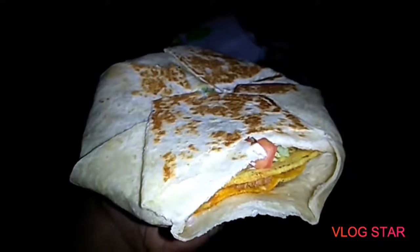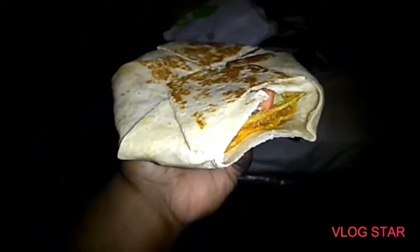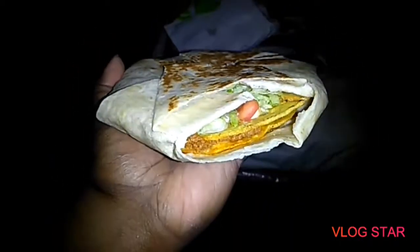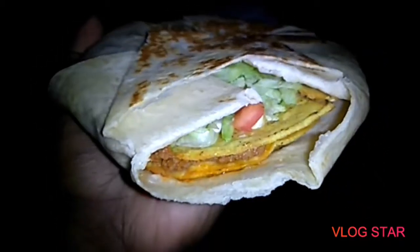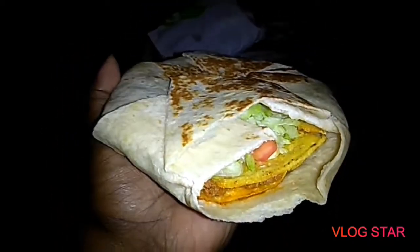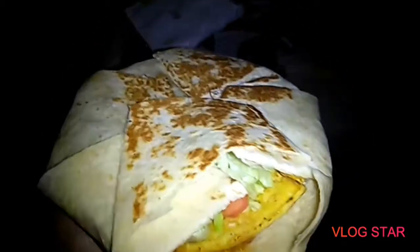Hopefully the Taco Bells in your city aren't this ghetto and lazy and just don't give a damn about putting it together — you can see it's all right on this side except on this spot. But that's just the Taco Bell in my city — one of the Taco Bells in my city. I live in the hood, so that speaks for itself.